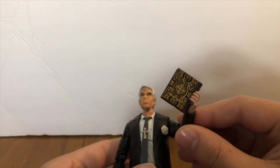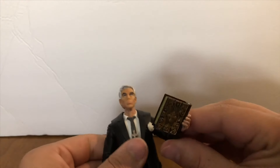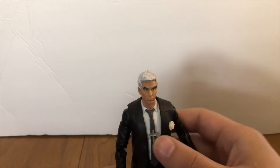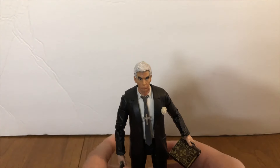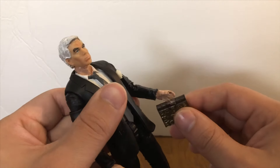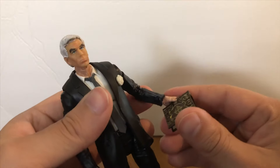He has this book here, and this book is from the Diamond Select Hugo Strange figure. I picked this just because it's a plastic book — it opens up, it's a neat little thing, and it's just been chilling in my accessories bin forever. It looks like a Bible, that's why I chose it, and it's just sticking in his hand with a strip of sticky tack right there. Holds it on there pretty well.